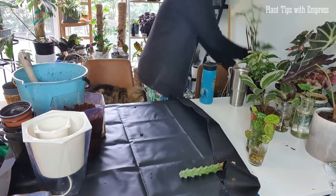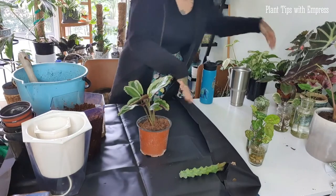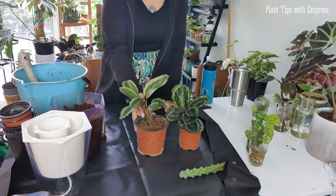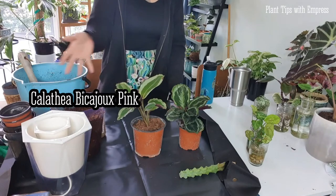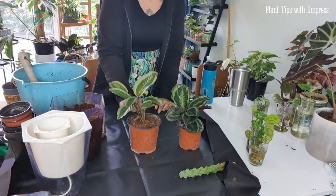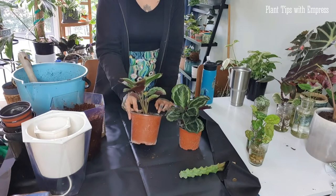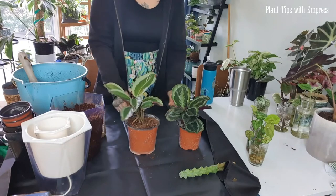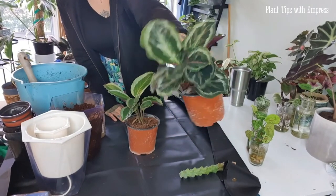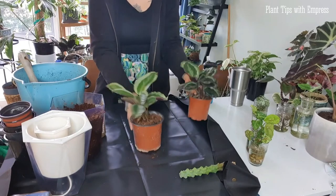Next we have a couple of calatheas that I ordered on eBay. They're both really cute little babies and the soil doesn't look too bad, but it looks like mostly coco peat. I'm a bit of a control freak when it comes to my soils, so I'm going to swap them into my own mix because I don't like not knowing what the soil variety is. I'll probably leave them in the pots they're already in since they seem a decent size.